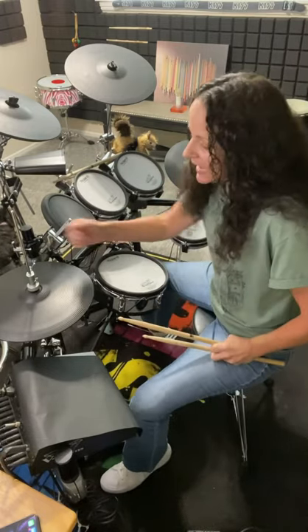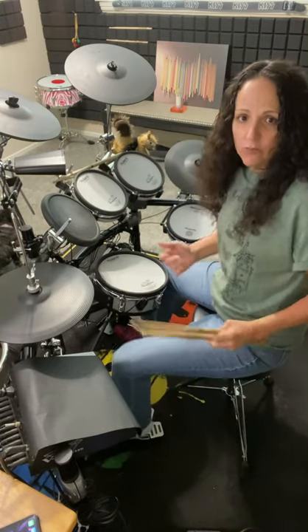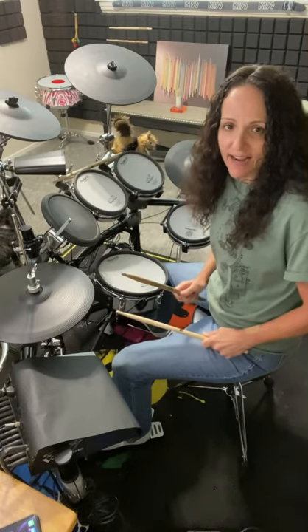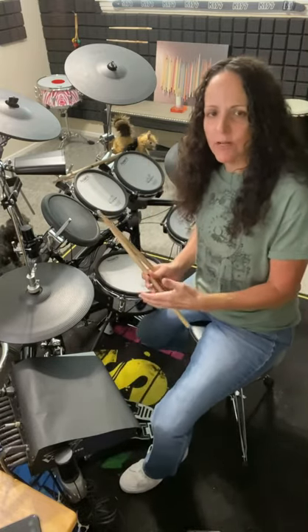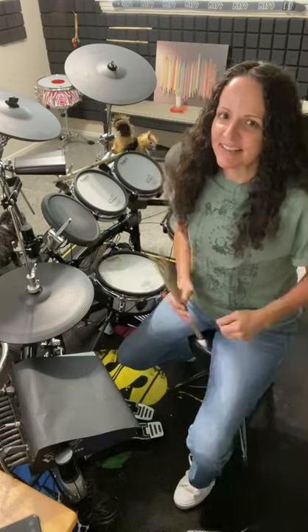Then there's what's called a heavy hi-hat, meaning we just close the cymbals on top of each other, we put our foot up and down, the cymbals don't move, and you get that kind of sound. Now on the electric set it doesn't really translate so much with that technique, but I think you guys get what I mean. So go ahead and practice those, and of course let me know how it goes.